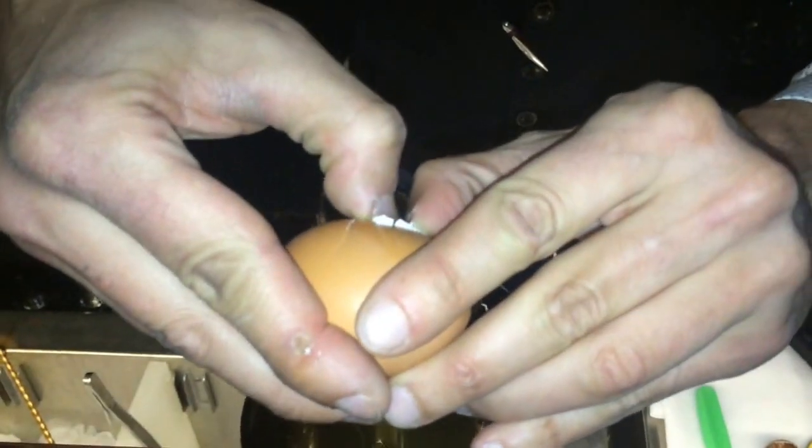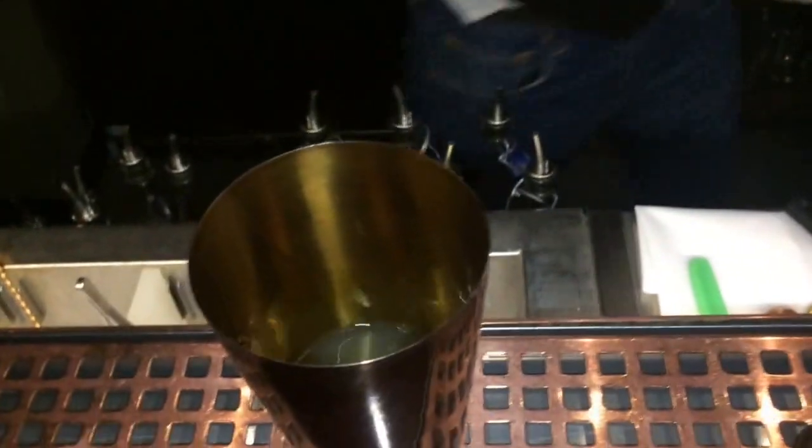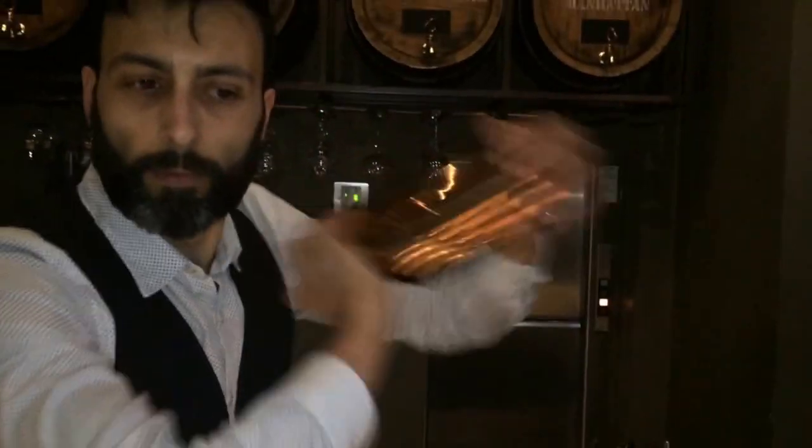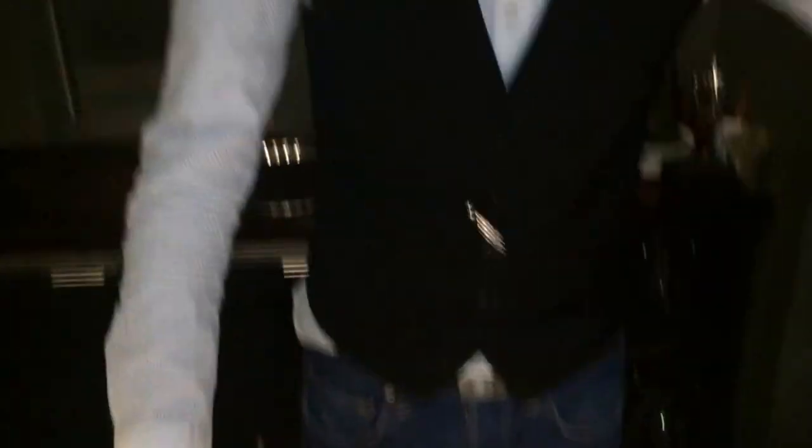And then egg white. Because it's a sour, we will do a dry shake first, and then shake with ice. We will do a double strain.